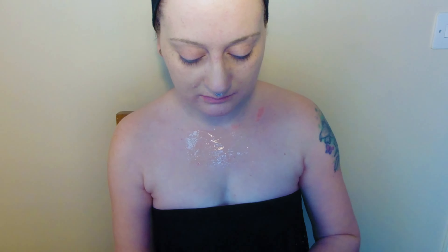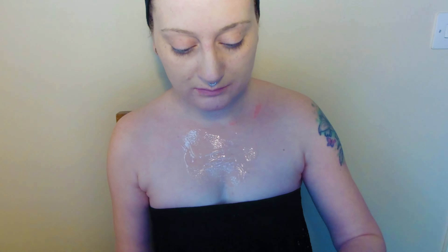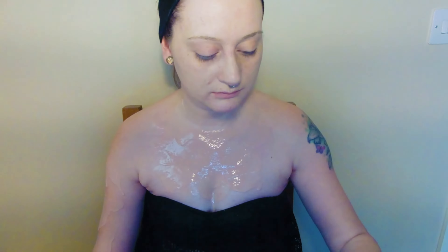One more silicone piece to go. This piece will be covering some LED lights on my chest so I'm keeping this one nice and thin and as evenly covered as possible. Once it's dried I'm powdering the whole thing to remove any shine and any stickiness. Then for this piece I'm very gradually peeling it away from the skin and powdering the inside as I go so that it doesn't get stuck together.